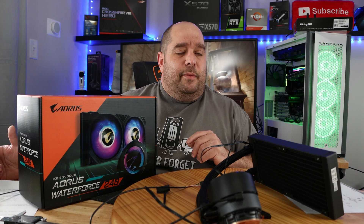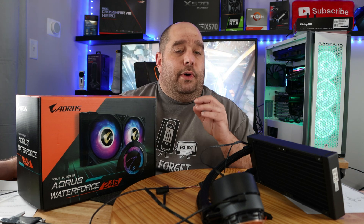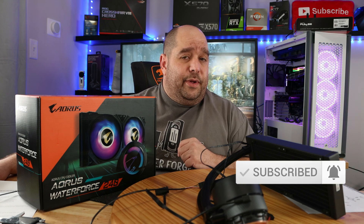So that's the Aorus Waterforce 240 — we just did the unboxing and overview. Let me know what you think in the comments: do you love it, hate it, or can't wait to see the install video? That's coming very soon. I couldn't find the right case in my gallery to do the install properly, so I bought its cousin and I'll be doing a build off-camera first, then showing the full installation from start to finish with basic performance testing. Let me know in the comments if you want to see overclocking too. As always, please like and subscribe — it helps me bring you bigger and better content. This is your friend Iggy, see you next time.